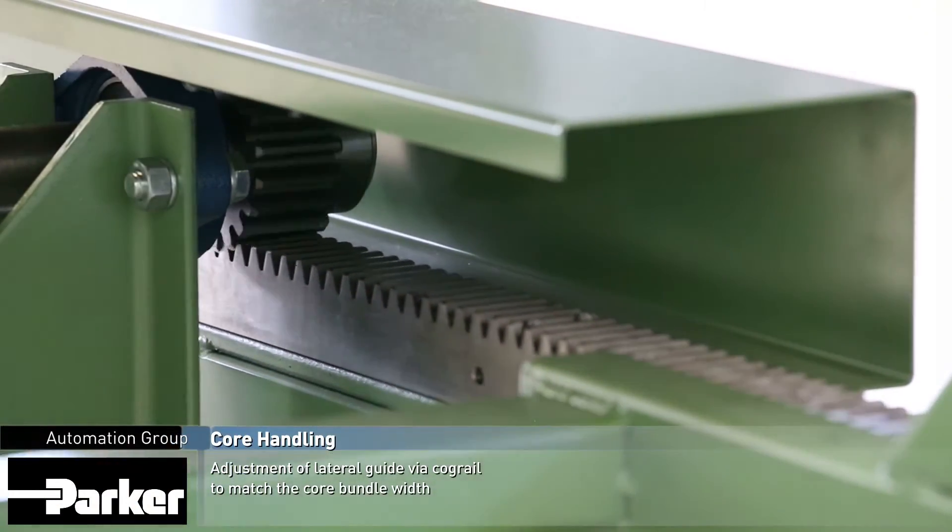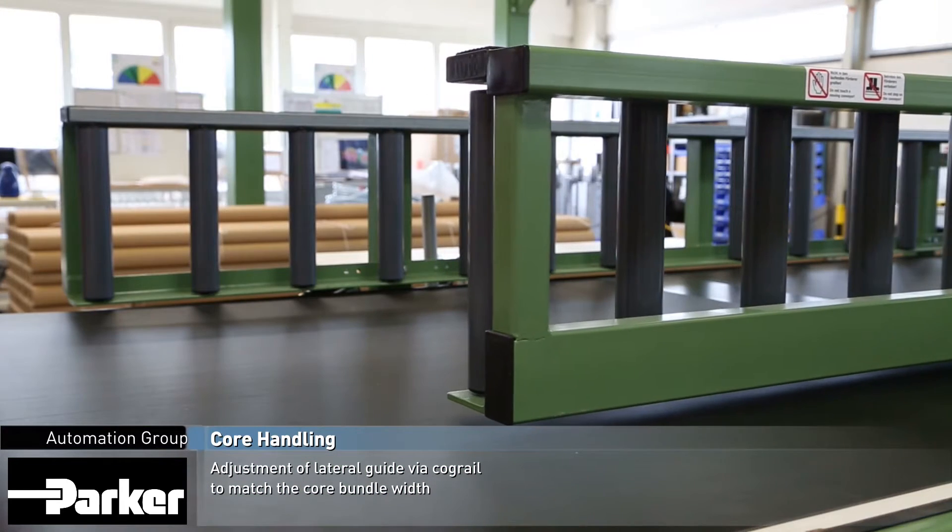The lateral guide of the conveyor belt can be adjusted by a cog rail to allow various bundle widths to be configured and processed.